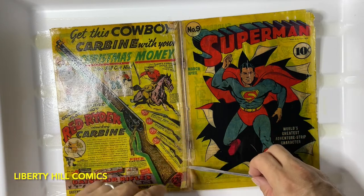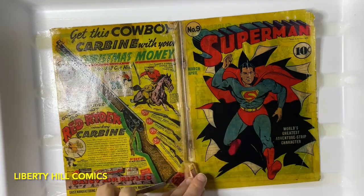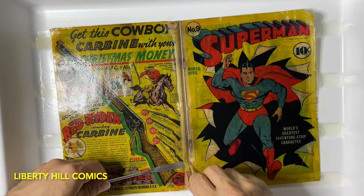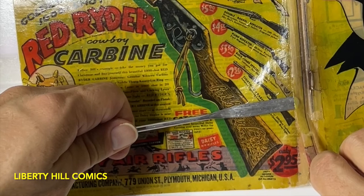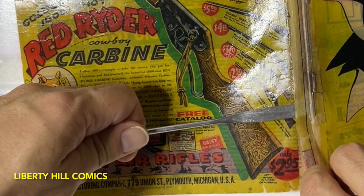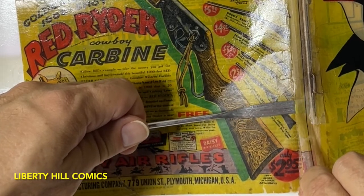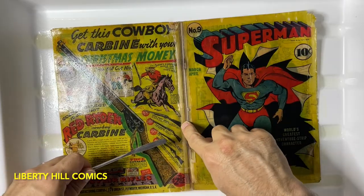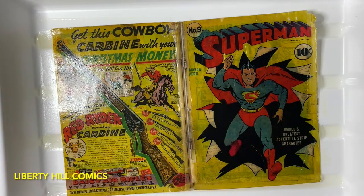We've got a situation where this tape just does not want to come off without taking the top layer of the paper with it, no matter what we do. When I pointed all that area out in the walkthrough, it's definitely as bad as I thought it might be.